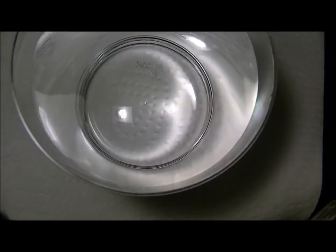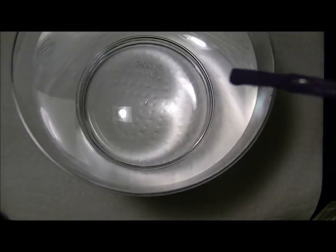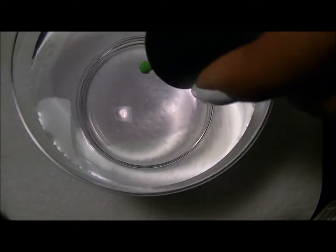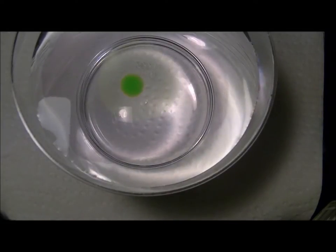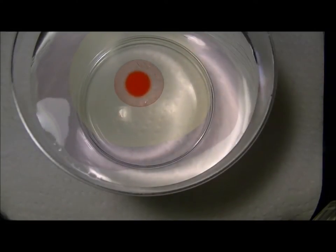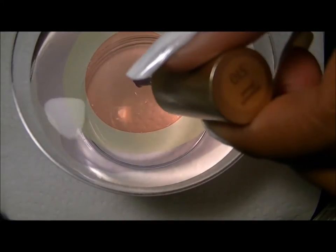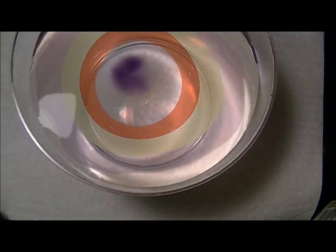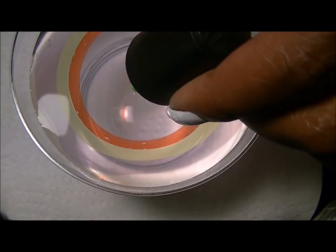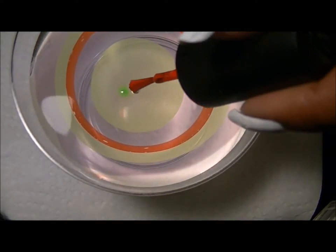I'm going to start by building my bullseye, starting with purple first. I'm using spring water and it's not quite room temperature — it's a little more cold than I usually have it. So this is an experiment to see how the nail polish will react, how it spreads in the water. I'll get to building my bullseye and be right back.